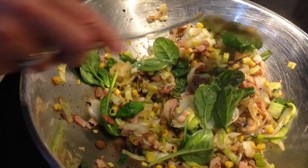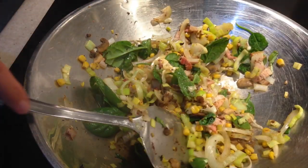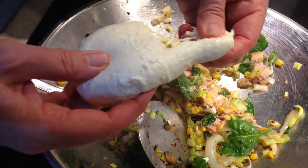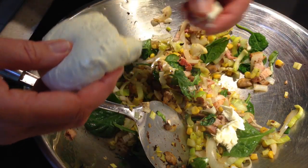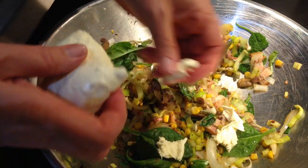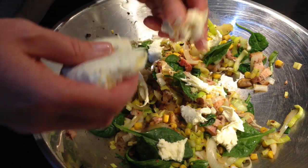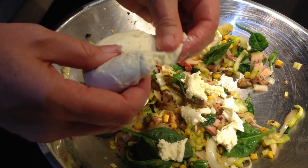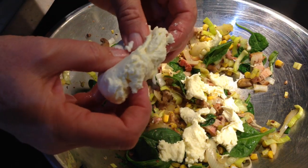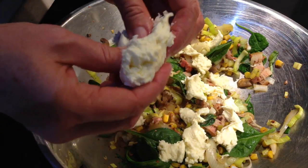We've just thrown in a handful of fresh spinach leaves — they don't need to be cooked, they're going to cook in the oven. Now we have a blob of fresh mozzarella, so just turn your heat off and break this into little chunks. It'll go a bit gooey and cheesy in there — break it up, otherwise it'll all be in one big clod. You could use ricotta or cottage cheese if you like, but we have fresh mozzarella here and it's absolutely divine, it's so creamy.